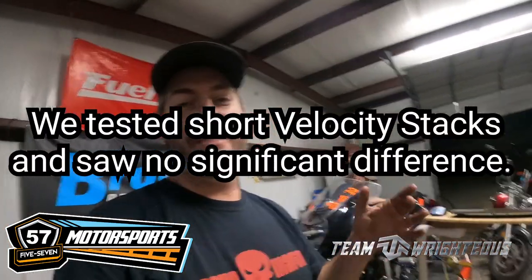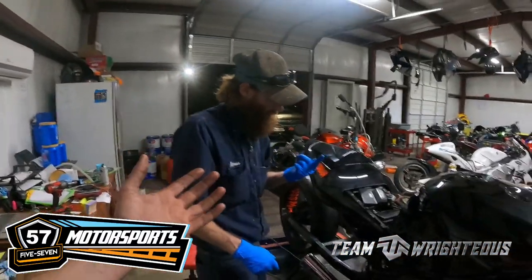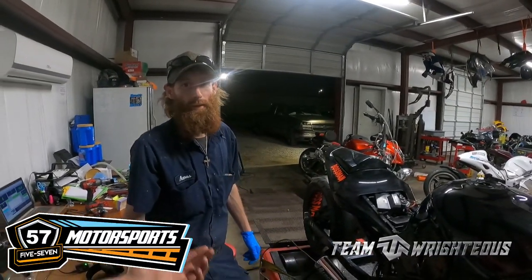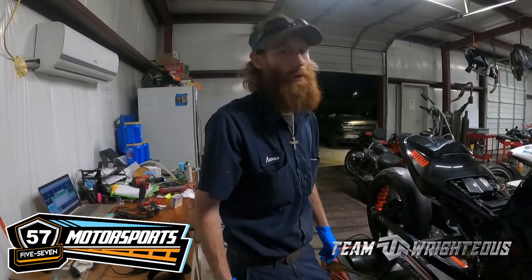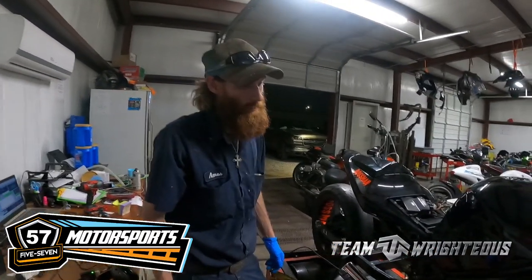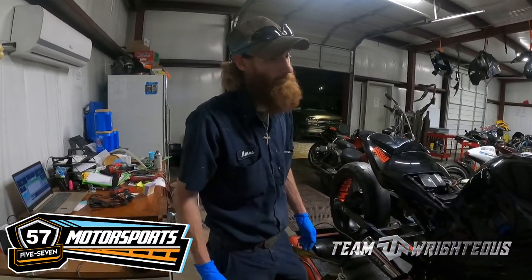All right y'all, so we put the stock airbox back in, flashed the ECU, and made a few more changes. I think we about got it where we want to be. We're going to see what it does — see if we can get up to 160, that's what we're aiming for. As a tuner, when you find those nice round numbers and get close to them, you just want to break past it. Amos, has it surpassed what you were thinking? He says it's already past 157 and a half, so anything more is going to be a bonus.